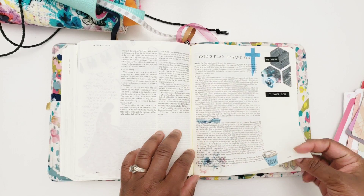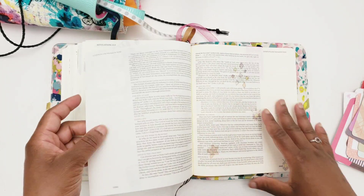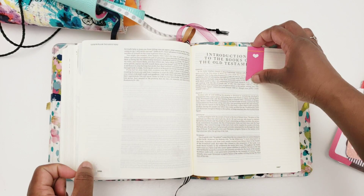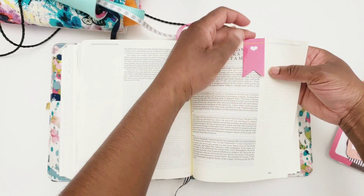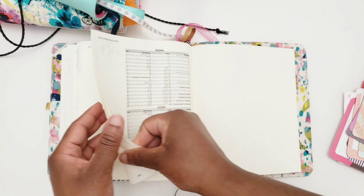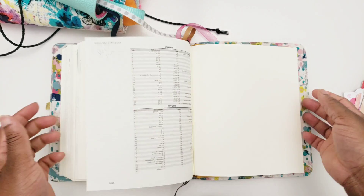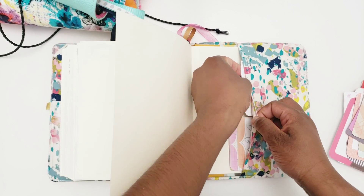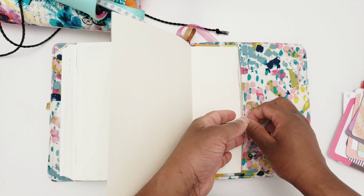I've got some other stuff that I use — stuff left over. Another magnet clip. And then I tested some ink here. I got some extra adrenaline cards here. And that's it.